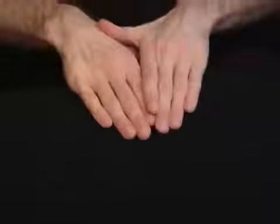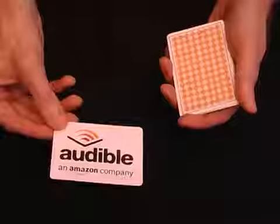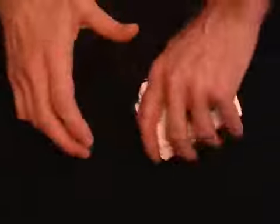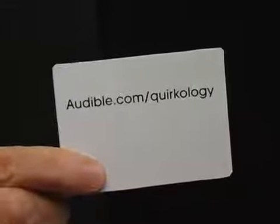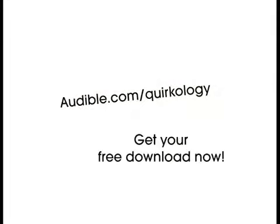Audible.com have helped support this video. They have over 150,000 audiobooks you can download and listen to, including my book, 59 Seconds. 59 Seconds is all about the science of self-help and explains how you can change your life in less than a minute. Just go to audible.com/Quirkology to get your free download and start to learn more about my work and discover other books about your fascinating mind.